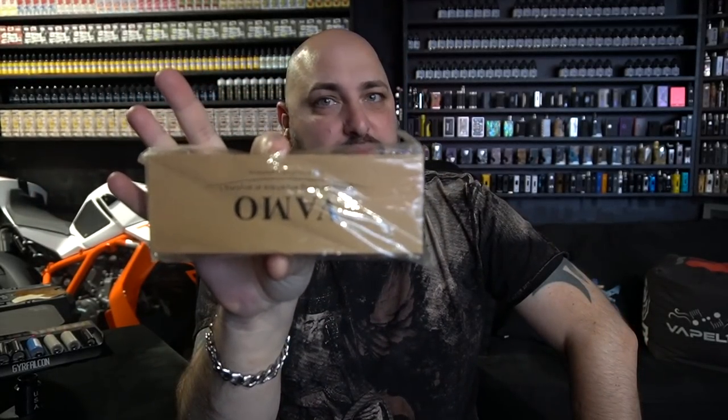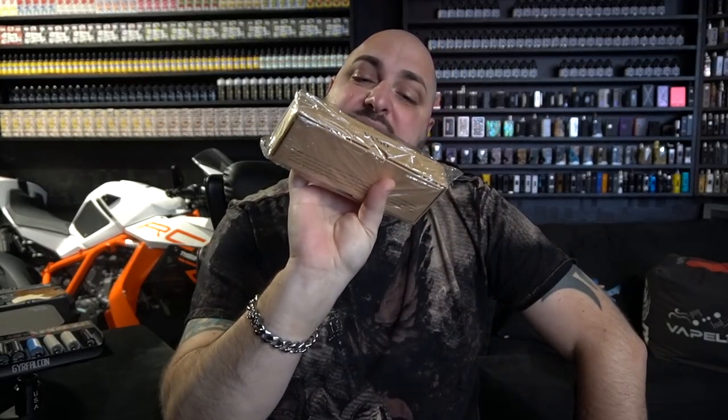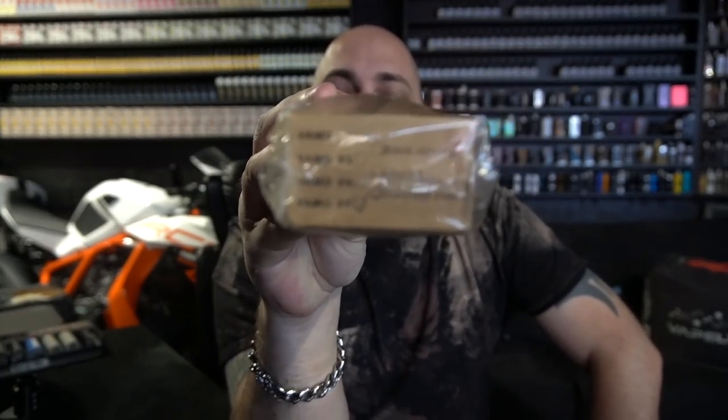Now I know what you're gonna say — there is no way that is brand new and there is no way I'm reading that correctly. You're right, that is upside down and backwards. That would be the correct way. This is the Vamo — I think it's the V6, it's either the V5 or the V6.